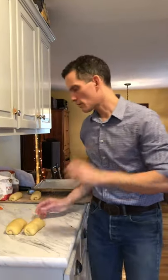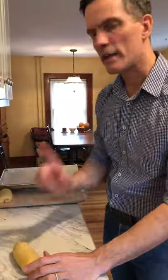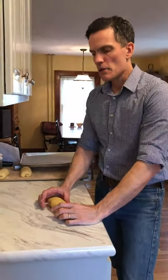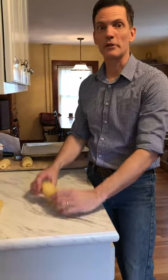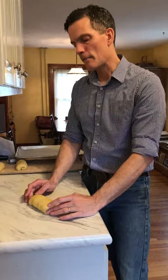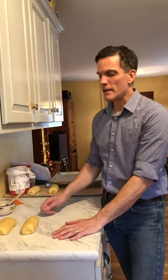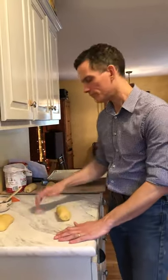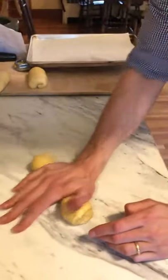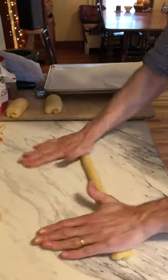Here's a tip: you can divide and pre-shape these, then cover them and go to the store, run some errands, or walk the dog. They can hang out in this pre-shaped form for a long time. Many professional bakeries will chill them covered overnight — even if they're dead cold they take a little bit longer during the final proof, but it gives you flexibility so you're not a bread hostage.